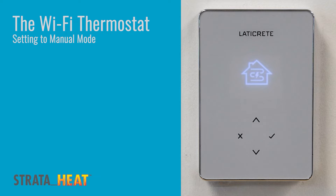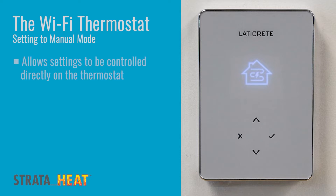Today we will be reviewing the setup process for setting the StrataHeat thermostat with Wi-Fi capability to manual mode. This will allow you to use it manually through the device itself and not through the app via Wi-Fi. Based on this approach you can simply set it and forget it.